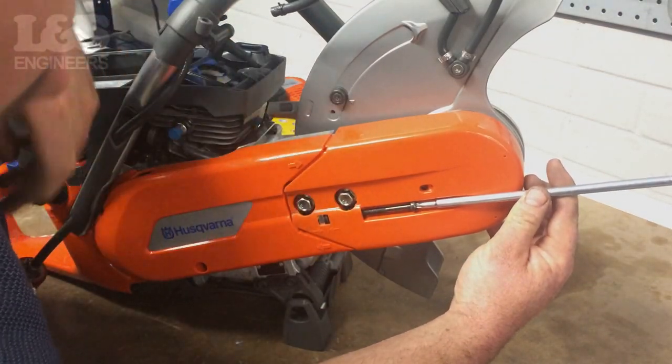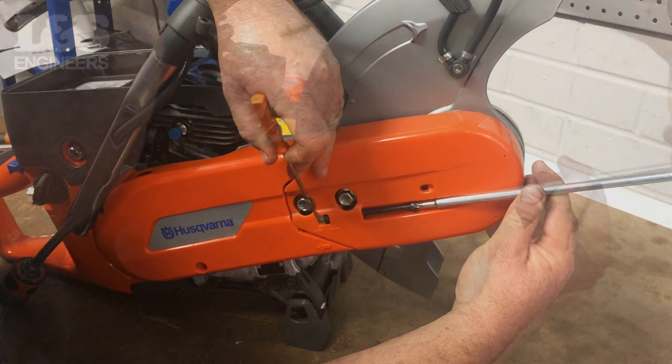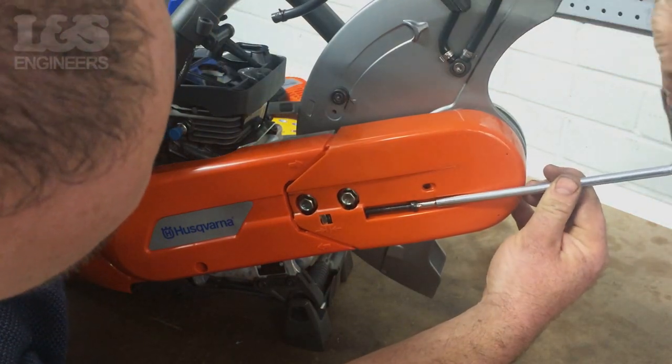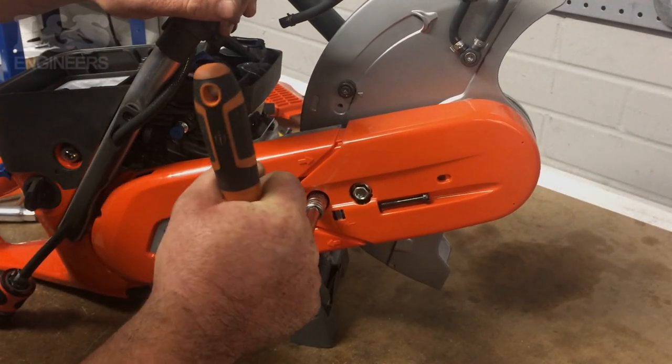Adjust the belt tensioning screw. To get the correct tension, ensure the nut is located between the two guidelines. Then tighten the bolts with a 13mm hex socket spanner.